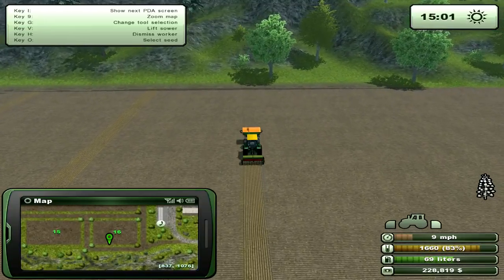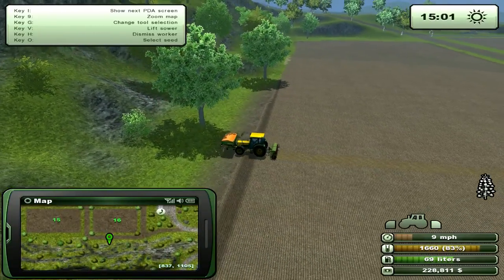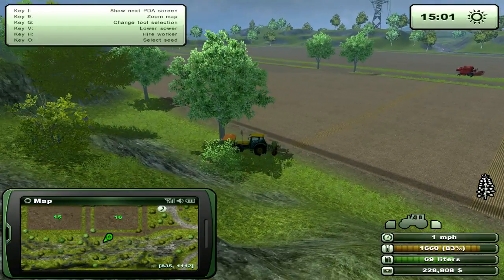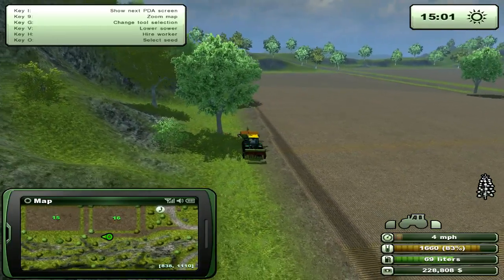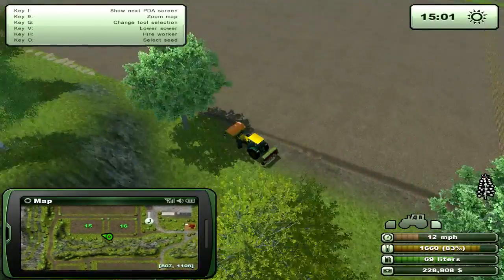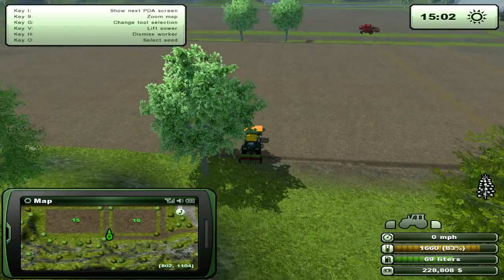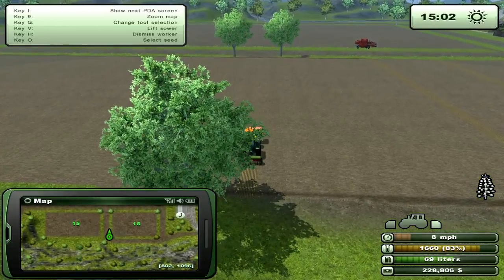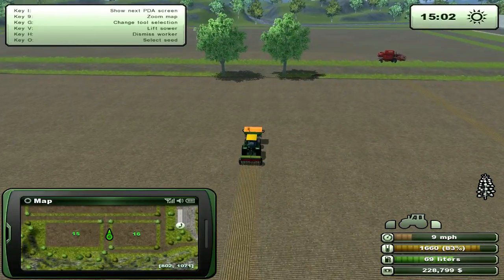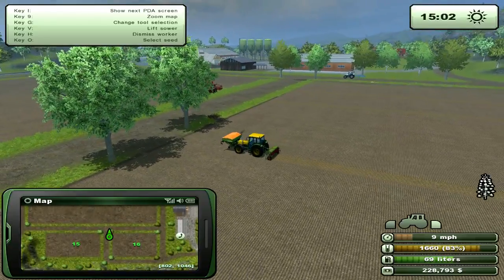The second one is going to be fertilizer put down at first crop stage. I'll speed up the time and wait for the first stage of growth to hit, and then I'll fertilize it — slow the time down, make a quick pass over top, then speed up the time and so on until the crop is ripe.